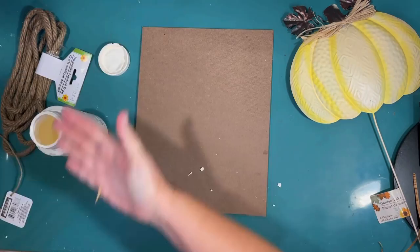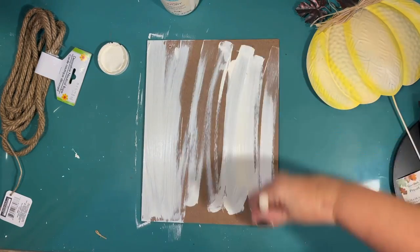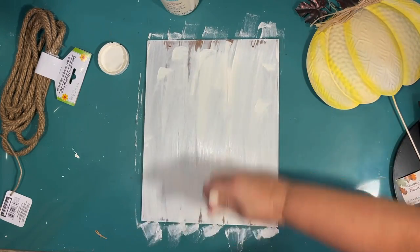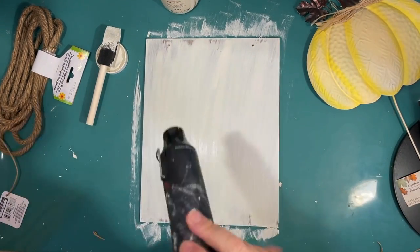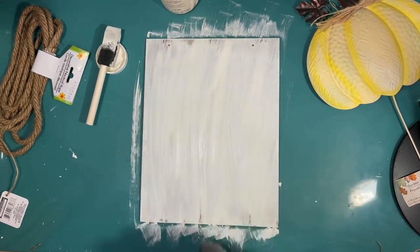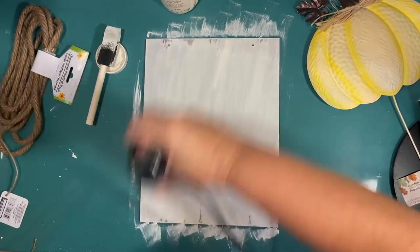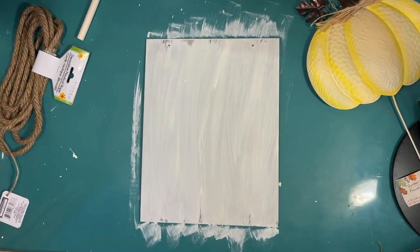Now I kind of want it to look like a shiplap, but coastal. So I'm using this ivory chalk paint by Waverly and giving it a really sloppy coat — I don't want really good coverage, I want some of that wood to show through. I'm just using a foam brush and giving it one coat, speeding up the drying with a hair dryer. You can see along the top and bottom that I was sloppy and a little bit of brown shows through, and that's what I was going for.